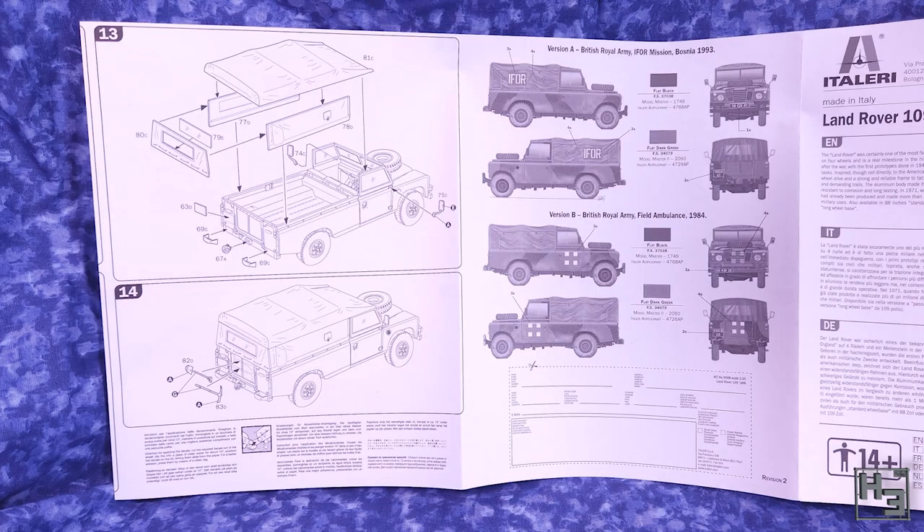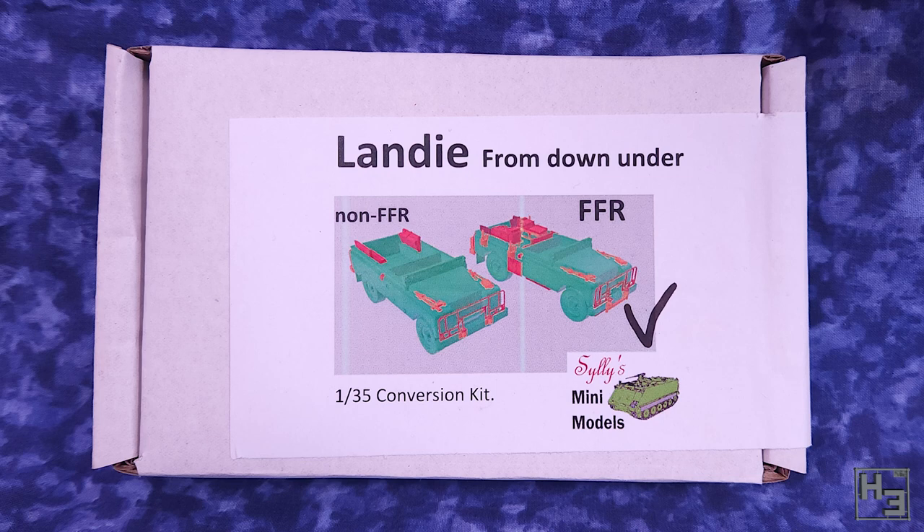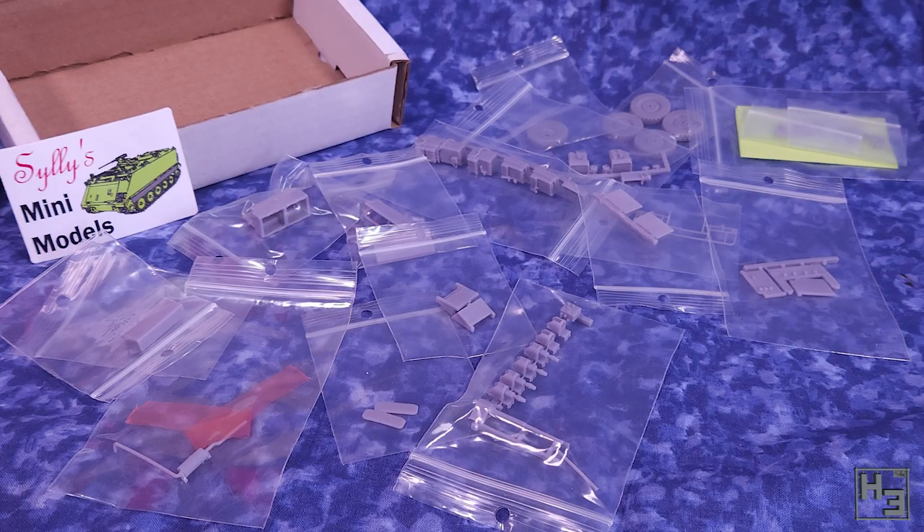Let's have a look at what's in that conversion kit. Silly's Mini Models is what you would call a cottage industry, so no fancy packaging and that's not the important thing. These are the important things and I appreciate that these are all in their own little baggies. It makes things really easy when you're trying to find the part you want and it also keeps some of those thin bits from getting broken, which they would undoubtedly do if they were to get all caught amongst each other.